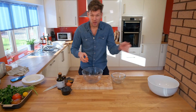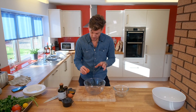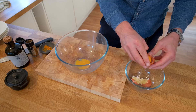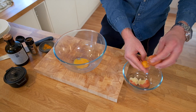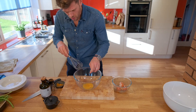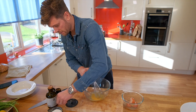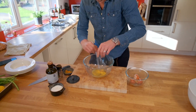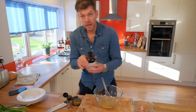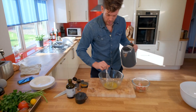We're ready to make our rouille sauce now — we're going to put that on the fish stew, the Bouillabaisse, afterwards. So we're just going to get our egg yolks and separate those. Then we're going to whisk that up with our saffron powder — not too much because it's quite strong. Get some salt in there as well. Now a little bit of cayenne, now the olive oil, and a little bit of boiling water.